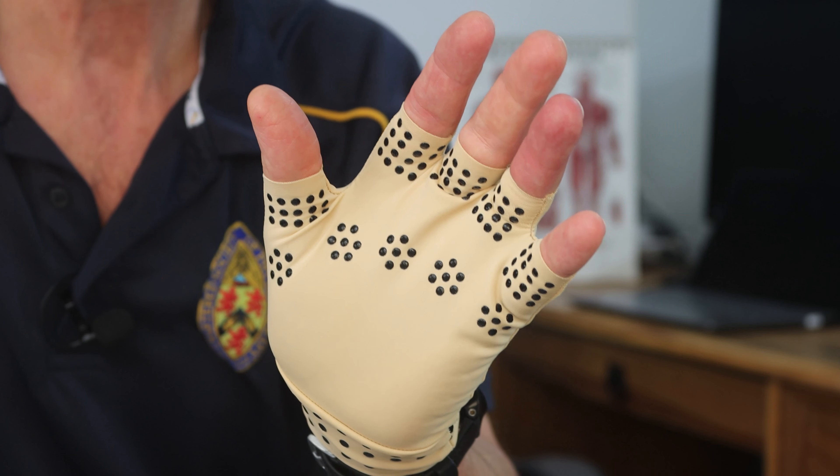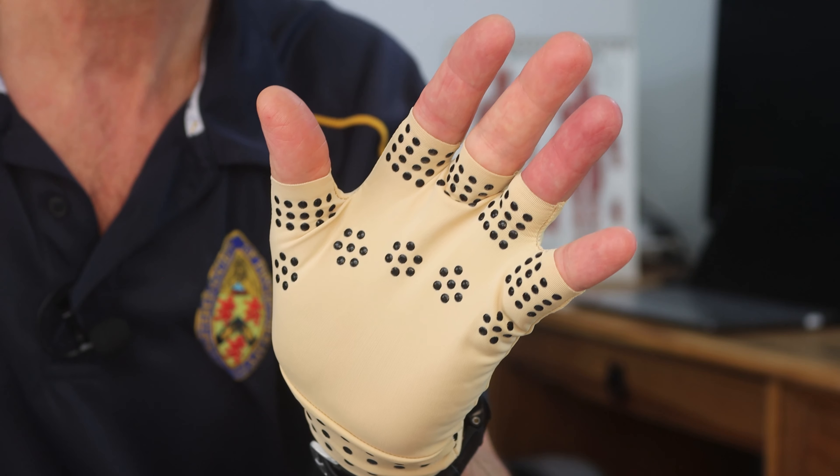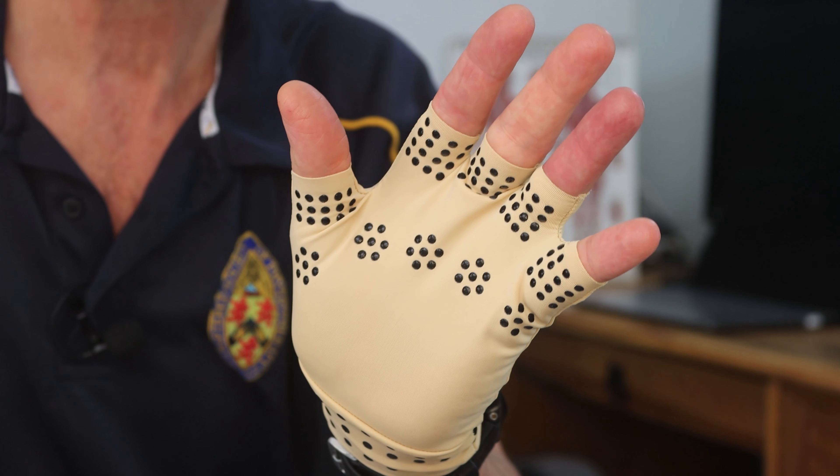A simple pressure glove just like this can really help to relieve hand or even forearm and shoulder pain.